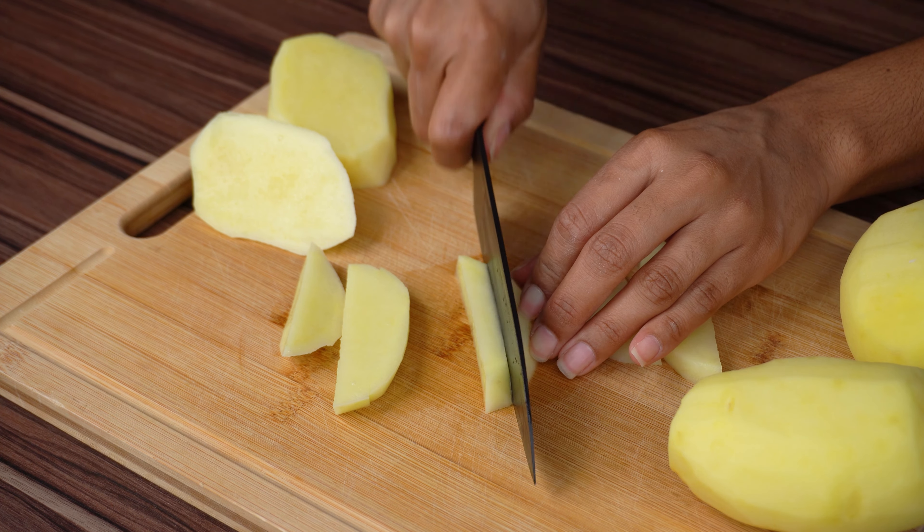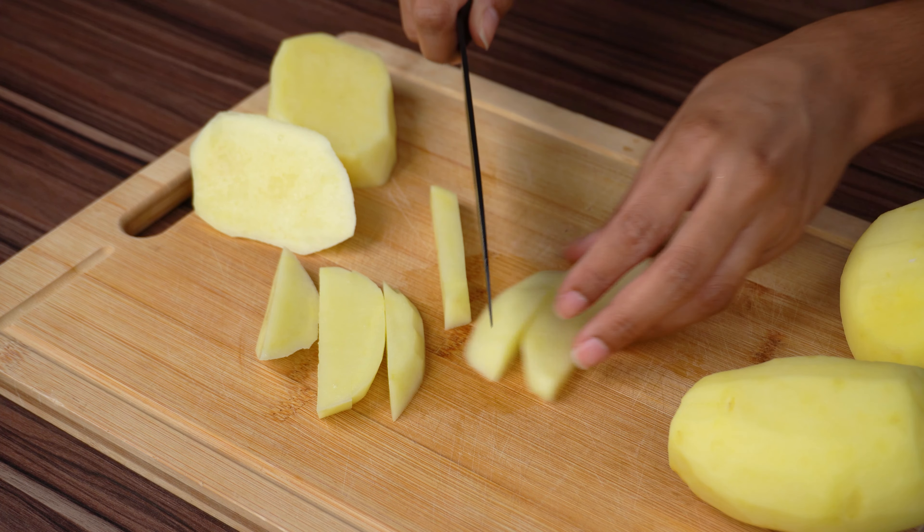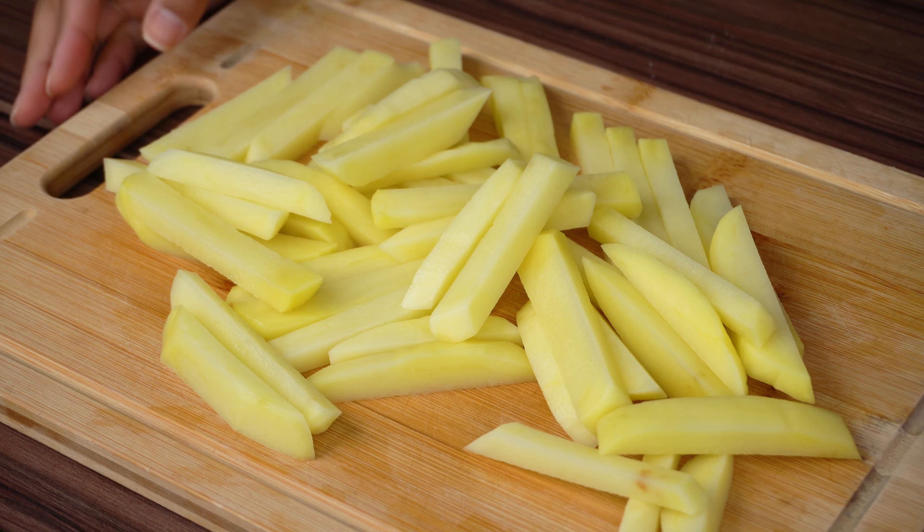What city are you watching us from? I want to send you a big hug for joining us in another recipe.